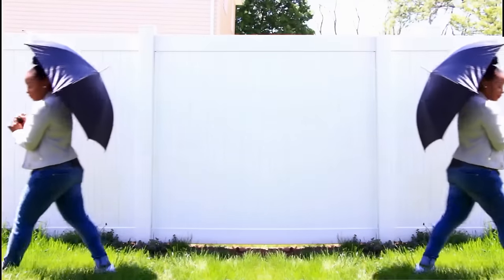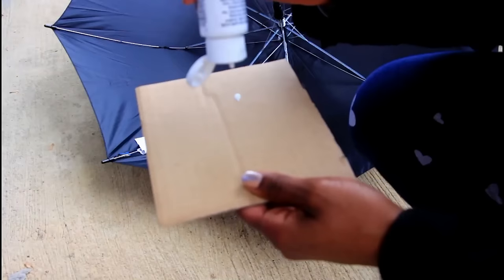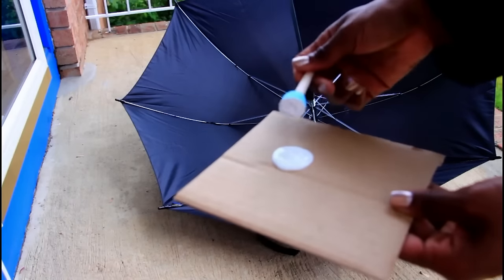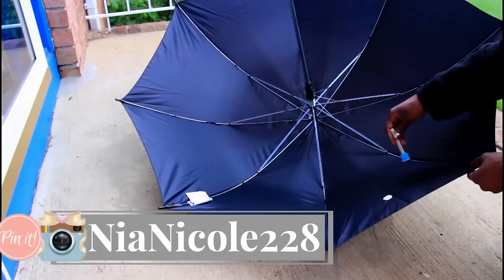To start off, I picked up this black umbrella from Ikea and some white and teal paint from Michaels, along with a package of paint stoppers. I decided to jazz up the inside of my umbrella by adding white polka dots throughout.